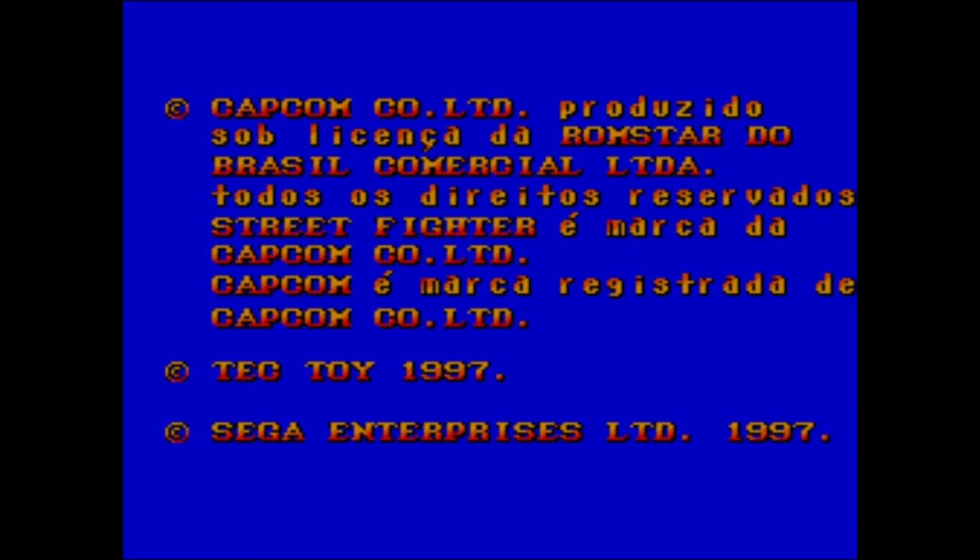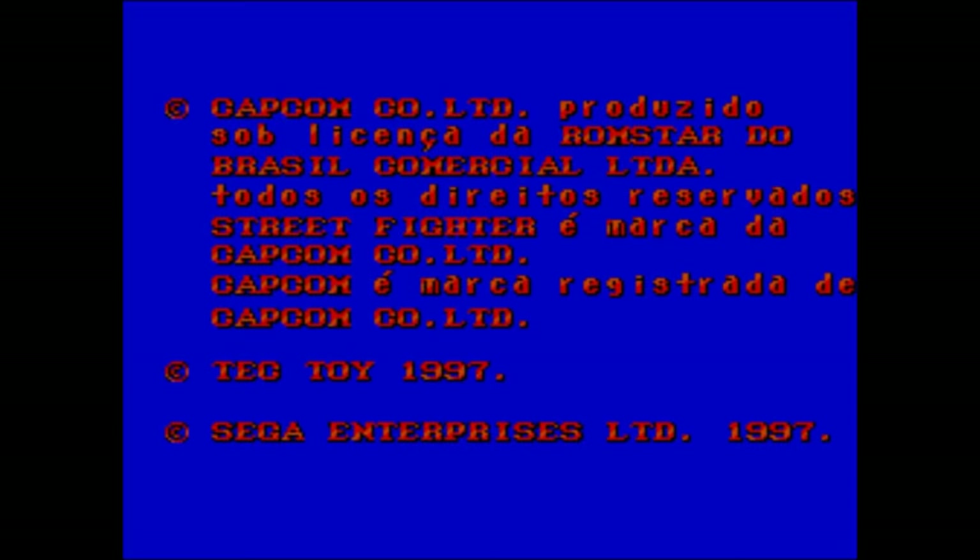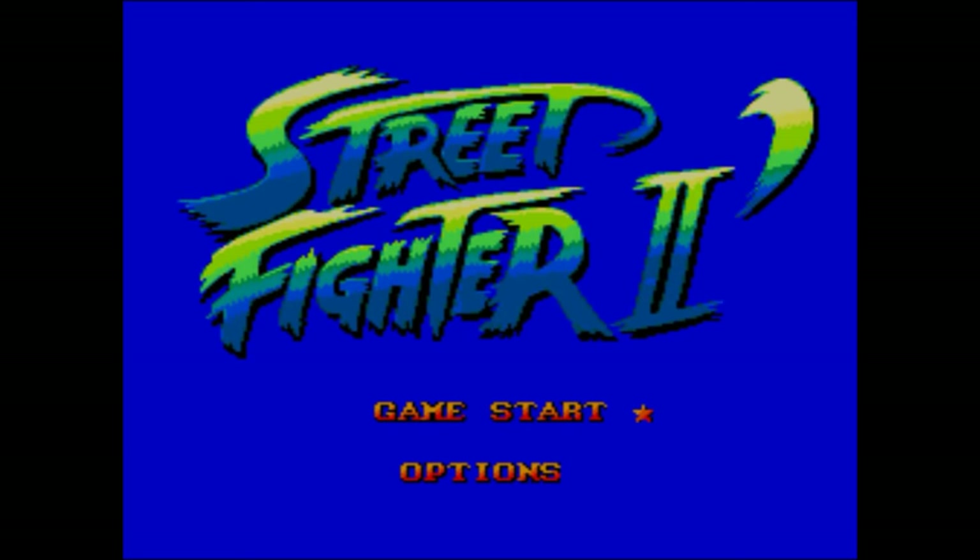What's that? I hear you cry. A Capcom logo, but looks... there it is. Tech Toy logo. You know what's coming next don't you? Yep, that is the Street Fighter 2 font, and this is the Sega Master System, because Street Fighter 2 did make it to an 8-bit console, other than the Game Boy, and not including the home computer ports such as the Commodore and Sinclair Spectrum. It made it to a Master System in 1997, in the guise of a Tech Toy Brazil release.